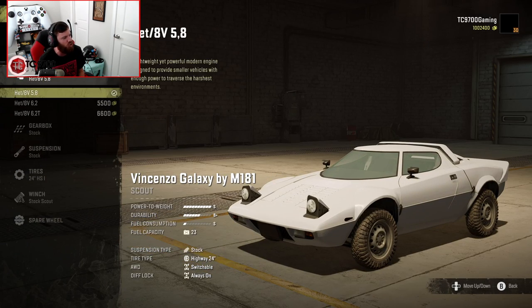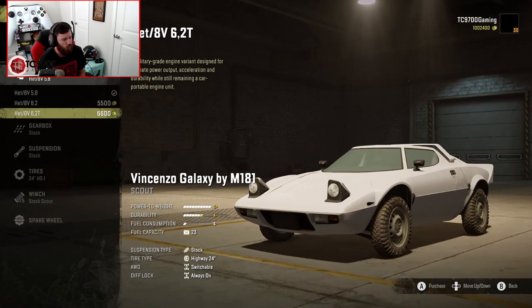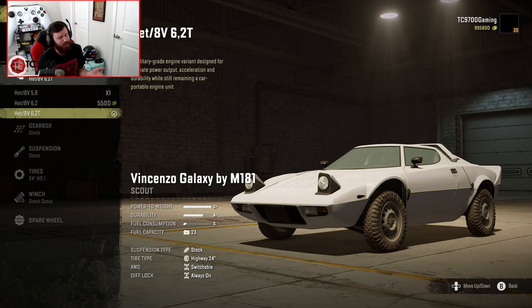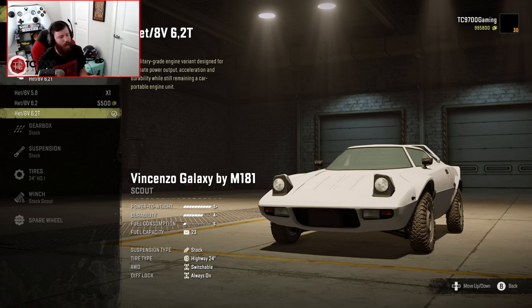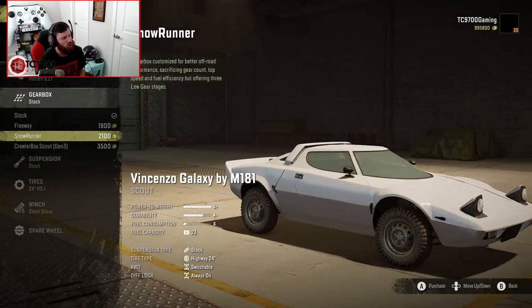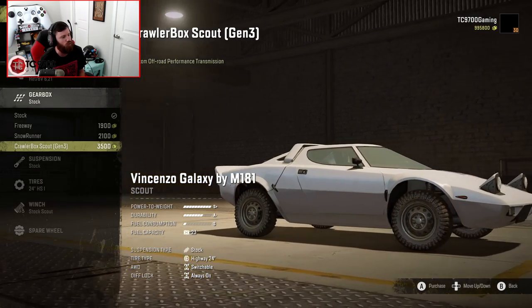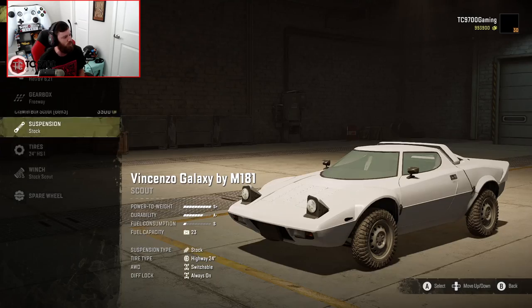Straight into the customization — we've already got an S power-to-weight rating with the very first engine, the 5.8. Then we go up to the 6.2, then the 6.2T, which gives us an S+. If that doesn't give us enough oomph to get up and over the jumps, I don't know what will. Gearbox-wise, we have Stock, Freeway, SnowRunner, and Crawlerbox Scout Gen 3. I think I'm going to start with the Freeway, because that should prioritize speed.